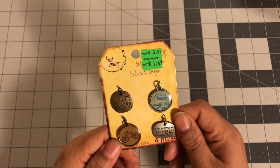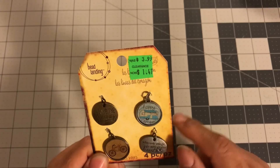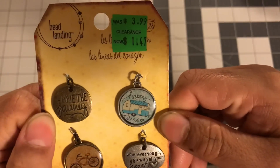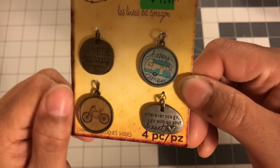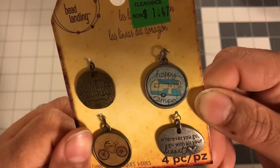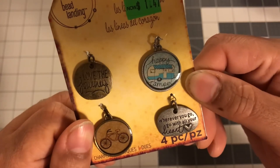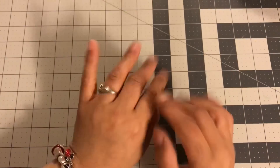When I was over there I also saw this — it was $1.47 and these things are adorable. It says Happy Camper. Look at that, it says Happy Camper. It's so cute. And this one says Love the Journey. This one has a little bicycle and it says: wherever you go, go with all your heart. All of these are super cute and I just love that camper. For $1.47, yes. So I got that.